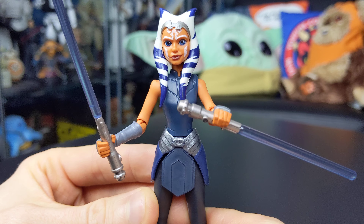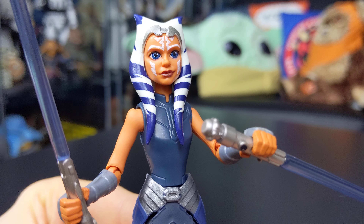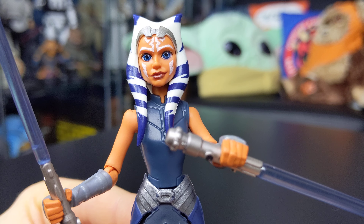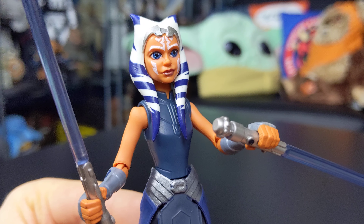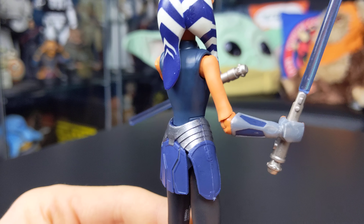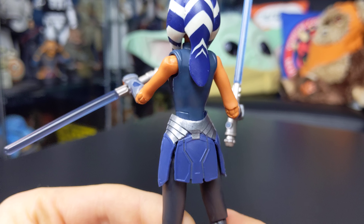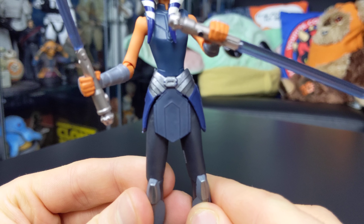I love the facial sculpt — the detail is incredible. You've got some really nice detail in the eyes, and despite this being an animated style figure, there are elements of that photo-real face printing technology going on, which helps add a lot of depth and character to the figure. You've also got Ahsoka's famous facial tattoos and the Montrals, which look really cool with nice sharp paint applications. The color of the costume is really nice — highly saturated compared to the Black Series 6-inch figure — and all the costume details have been translated really well into action figure form.